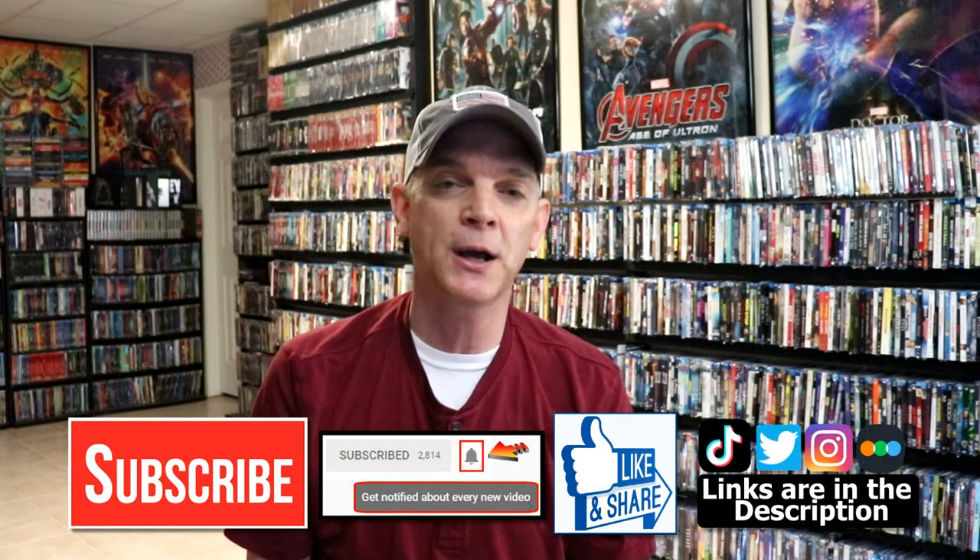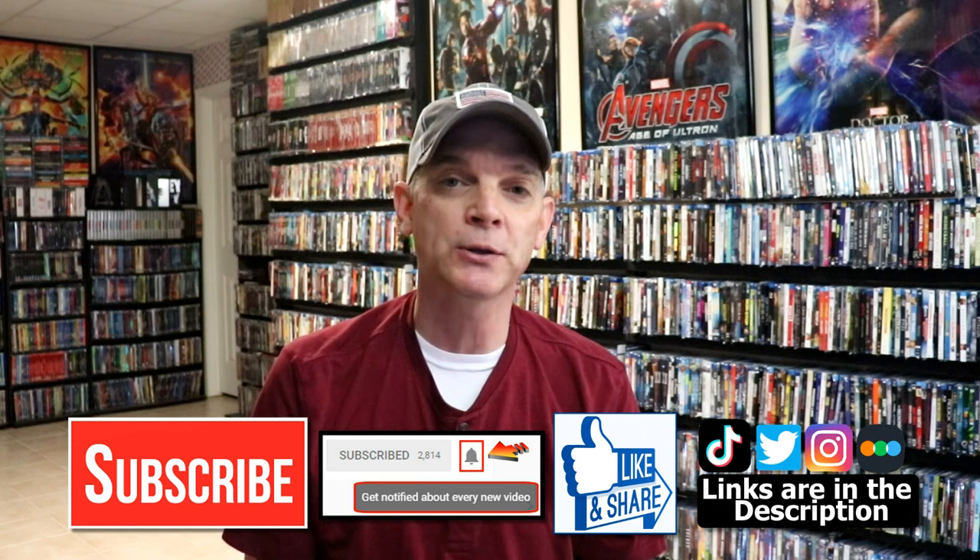Please leave me a comment below. Let me know what you think about this particular Steelbook release. Let me know what you think about the film, The Green Knight, because I really do enjoy reading your comments. If you like what you saw here today, please give it a thumbs up and share the video. If you haven't subscribed to my channel, I'd really appreciate it if you would subscribe. If you do subscribe, please remember to hit that notification bell.